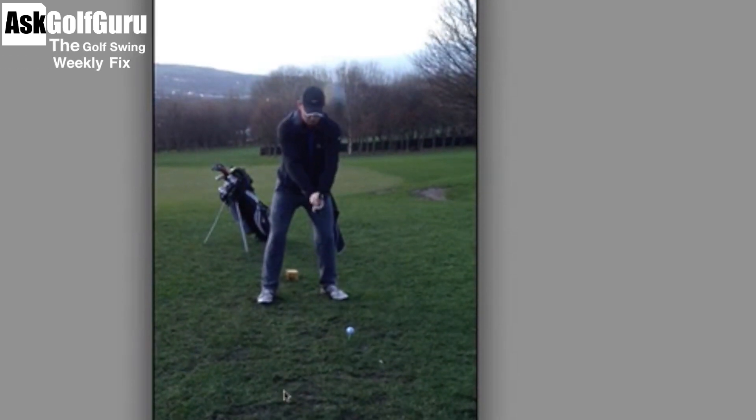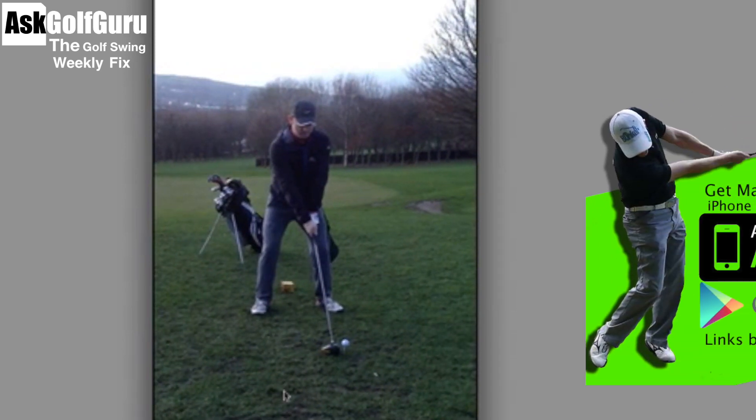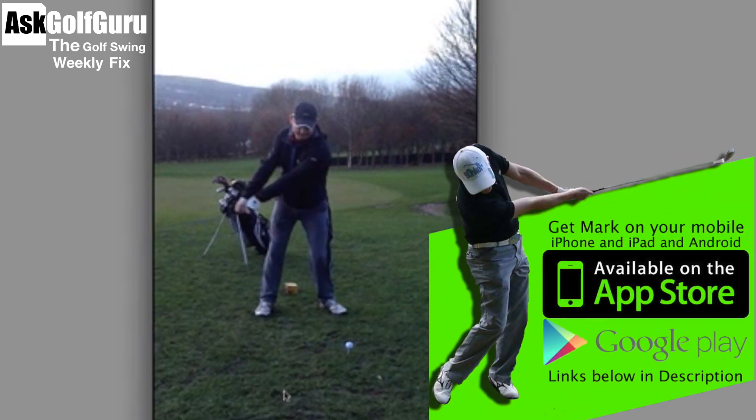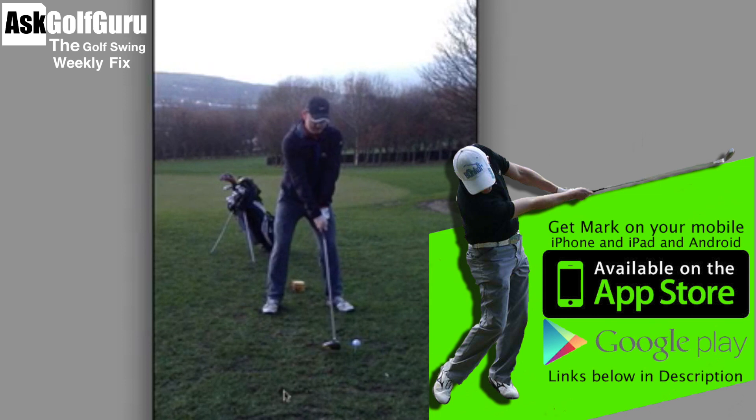Let's look at the swing here sent through the mobile app. There's a bit of fidgeting going on. We're going to talk about your waggle. This bit's fine as you move, but I don't like the way you waggle the club there, which we're going to talk about when we get out on the range.